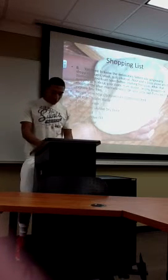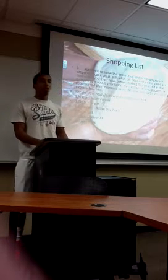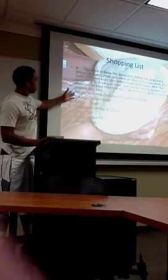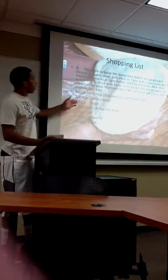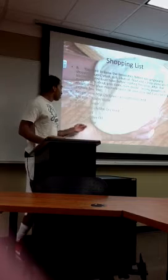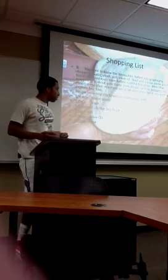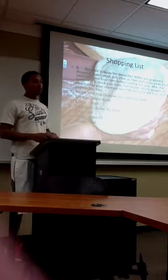I recommend plain marinara sauce for your pizza, but if you want to explore more, like barbecue sauce or something, you can feel free. And this is the recipe: 3 to 4 cups of warm water, 1 tablespoon of sugar, an envelope of active dry yeast, 1 tablespoon of salt, 2 tablespoons of olive oil, and 2 cups of flour. But you can adjust it as you go along.